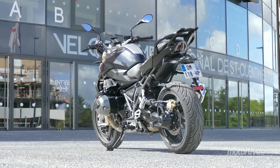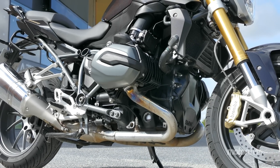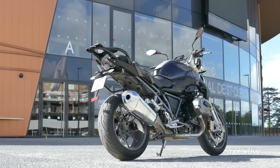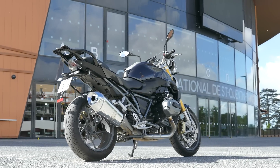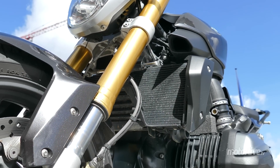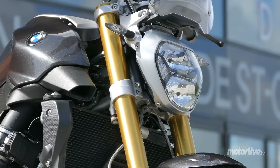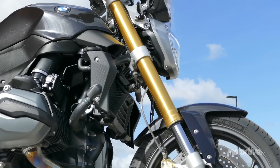Le gros roadster est désormais équipé du bicylindre boxer liquide, celui qui équipe déjà les GS depuis 2013 et la RT depuis 2014. C'est l'adoption de ce flat à refroidissement mixte air-liquide, et plus particulièrement l'intégration du radiateur d'eau, qui est à l'origine de la disparition du système télé-levier. C'est donc une fourche inversée fournie par Sachs, très inspirée de celle de la S1000RR, qui prend place sur la nouvelle R1200R.